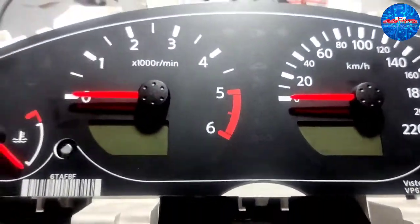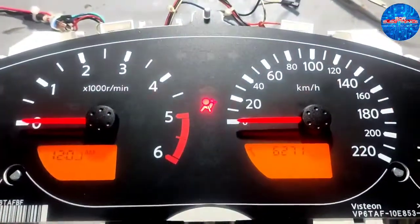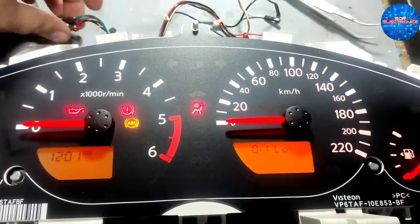Naka-bali may supply ito ngayon — battery supply. Then ignition on natin — working na yung kanyang display. Good na.